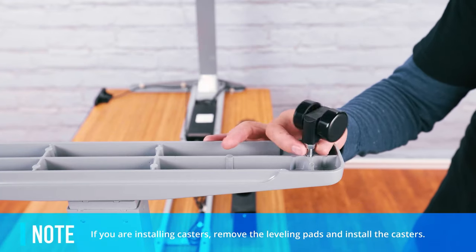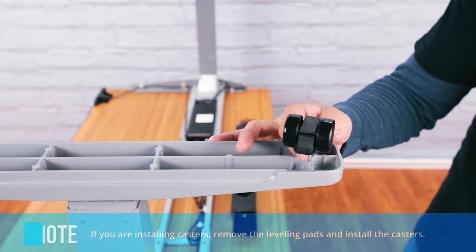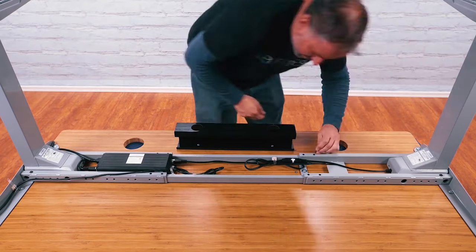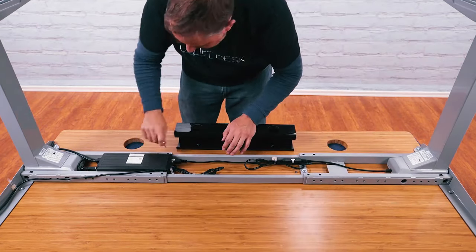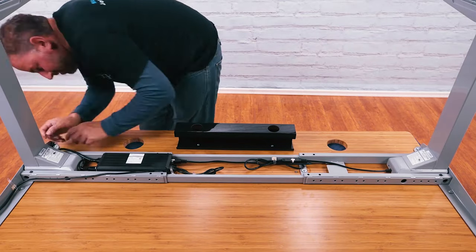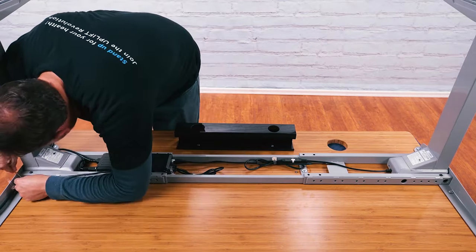If you purchased casters, replace the leveling studs with the casters. Do not skip this next step: double check that all screws on the desk are tight. This bears repeating since it's important and easier to do with the desk upside down. Double check that all screws on the desk are tight.